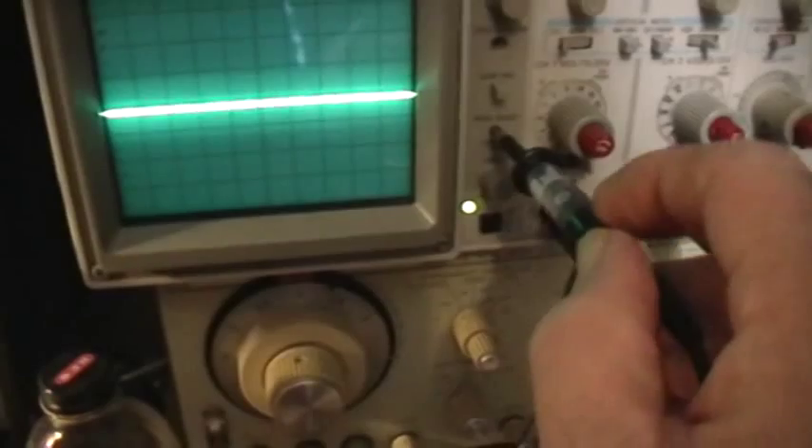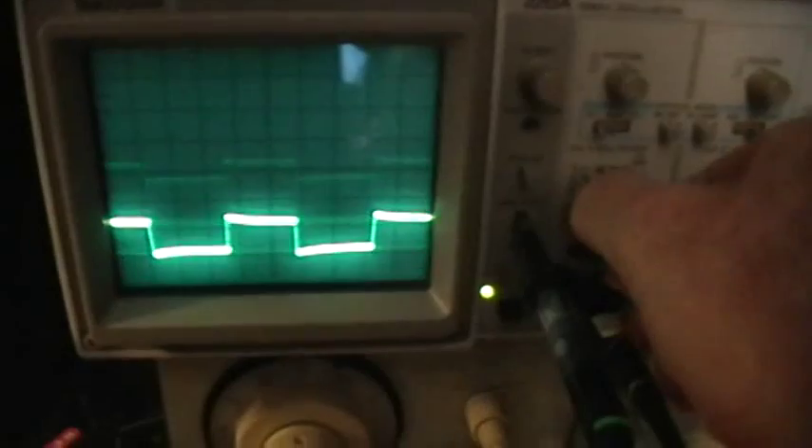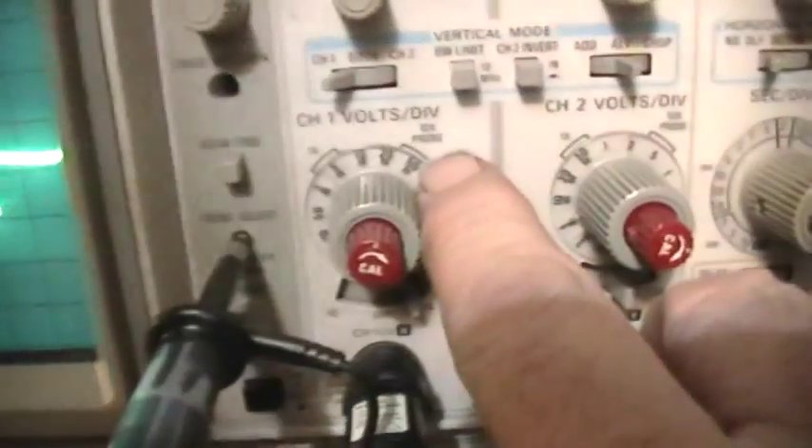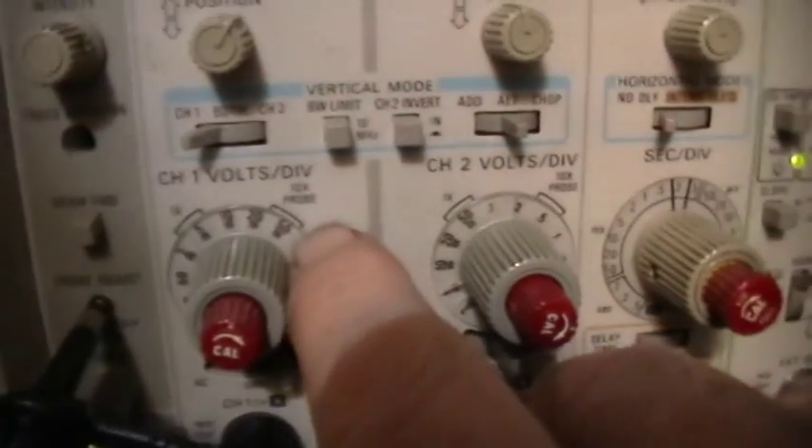So first off, let's check the probe compensation to make sure that it is working right. Channel 1. Take off the spring clip, put it in the calibrator like so. DC coupling. And change the scale until we get a signal. There's our square wave signal. We've got a 100X probe, so this is actually being displayed at 500 millivolts per division, or half a volt per division instead of 50 millivolts per division.